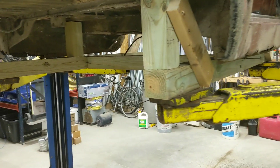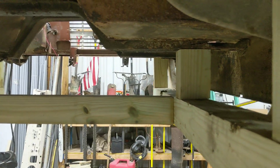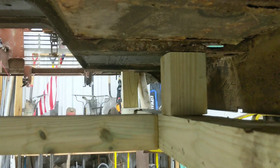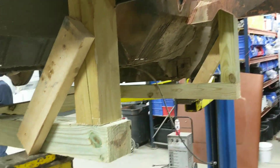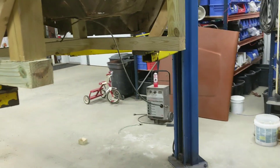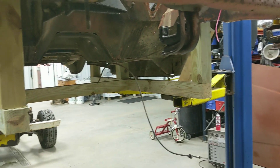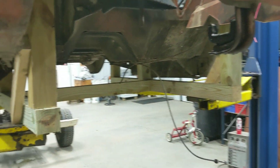It worked. Got this little structure rigged up and kind of holding on what reasonably strong portions are left on this cab. Got to lift it up and we're going to get it either set on dollies or another frame — not really sure — but this is good for now. On to the next part.